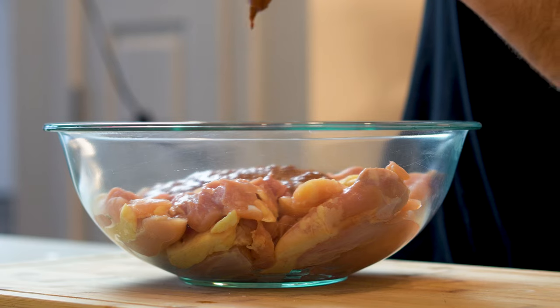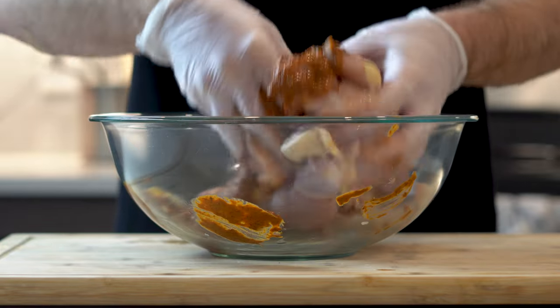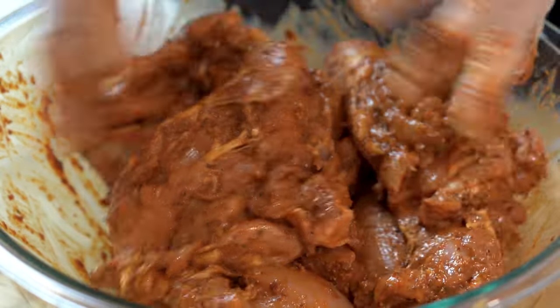Next let's add our adobo marinade to eight chicken thighs. Mix this around until every crevice is fully covered. While that's marinating in the fridge for eight hours or overnight, let's talk quickly about the El Pastor sauce.